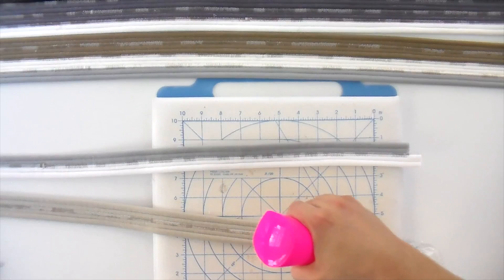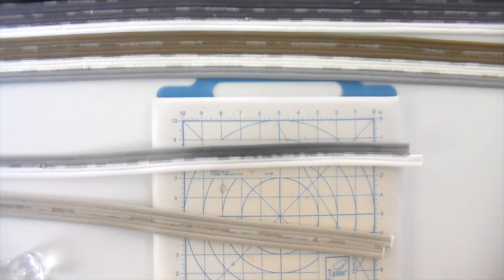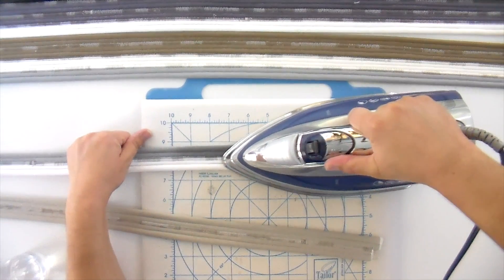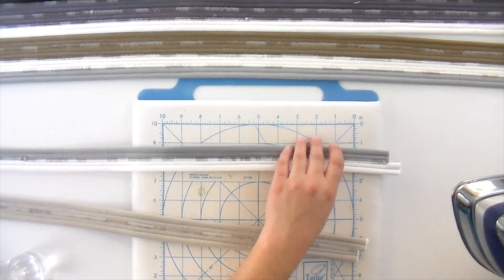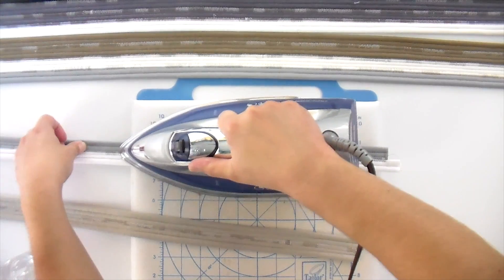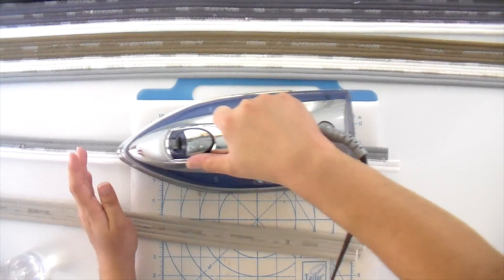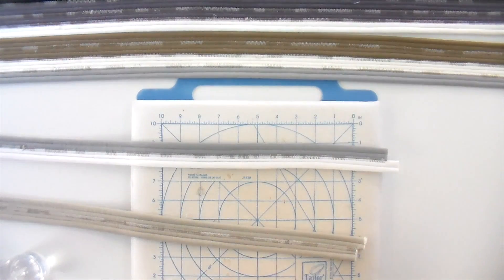I've got a spray bottle filled with water — you can use Best Press or your favorite starch if you want. I'm going to go ahead and spritz that pretty wet and then give it a press to keep it nice and straight. If you have a cutting mat with guidelines on it, you can use that to keep it straight by lining up your edges with the marks on the board. That is looking a heck of a lot better than it did before I straightened it out.